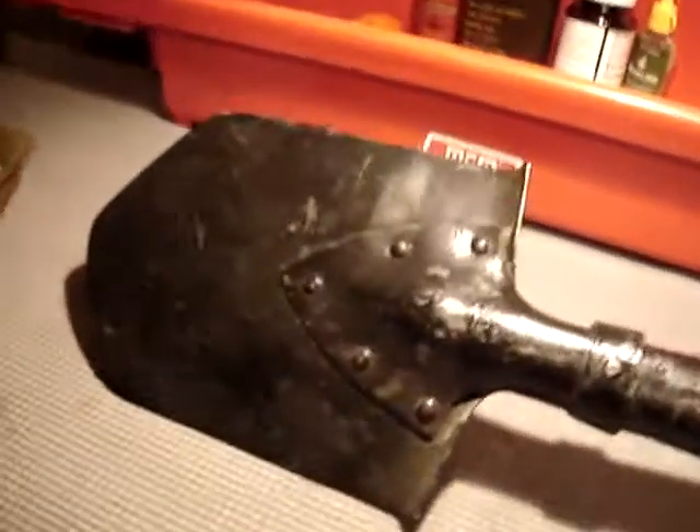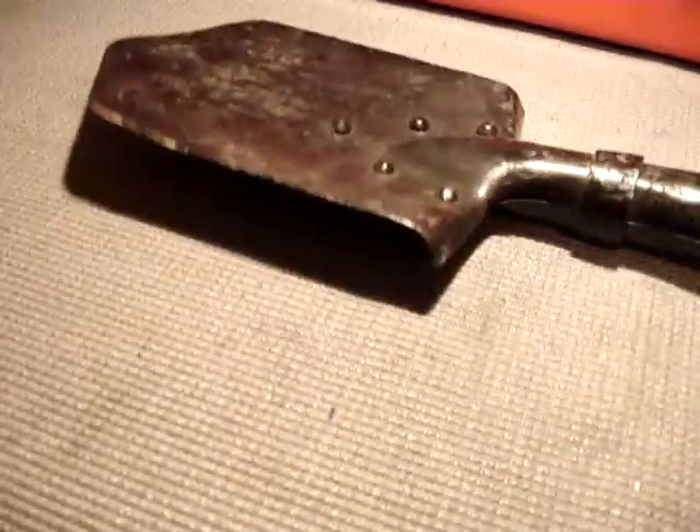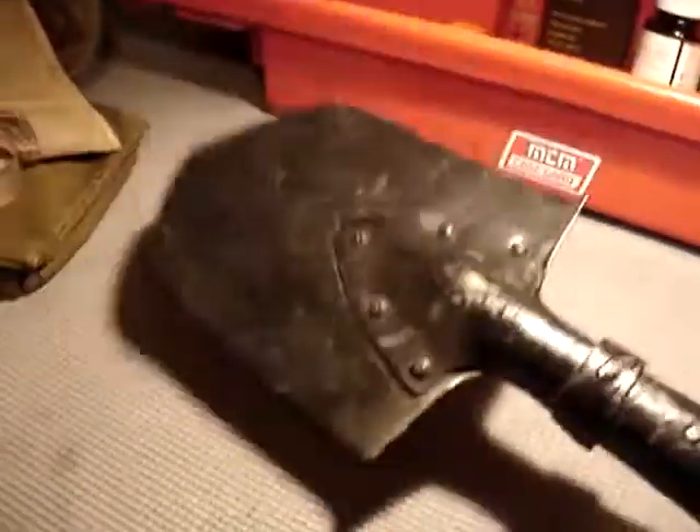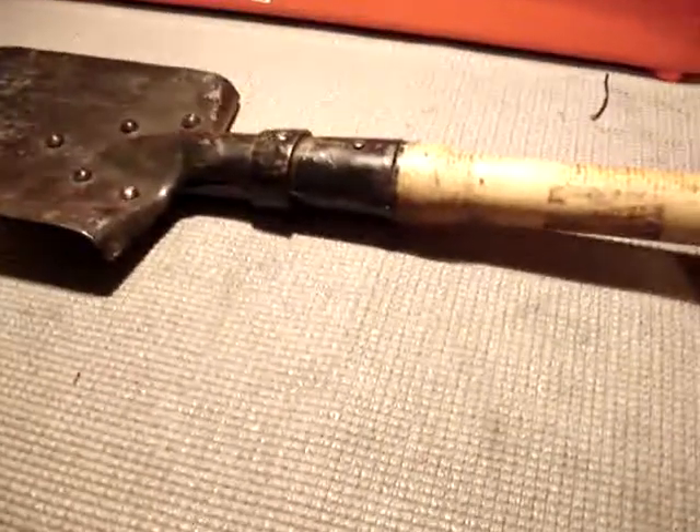If you're looking to get one, you can probably get them off the internet, but I saw this one at Fleet Farm — there was only one left. There were E-Tools and these, so I got this one instead. They're both the same price — the E-Tool was $10. This is obviously a Cold War Warsaw Pact shovel, so it's going to be durable.